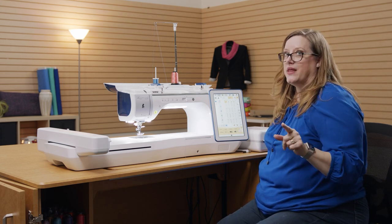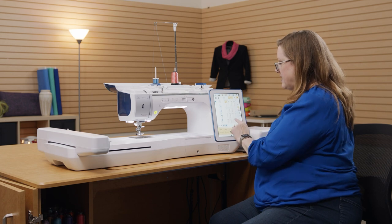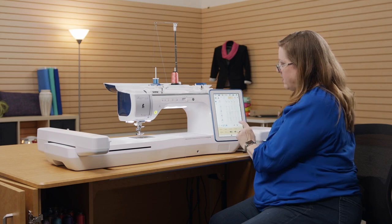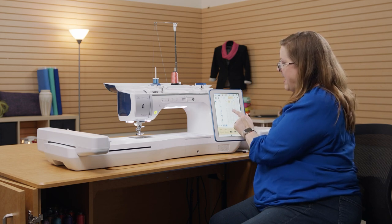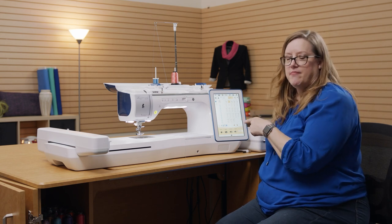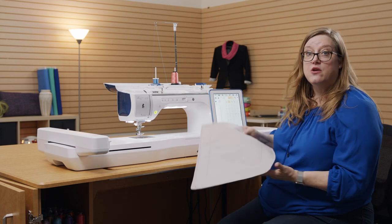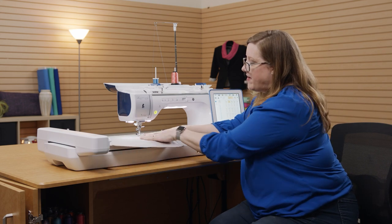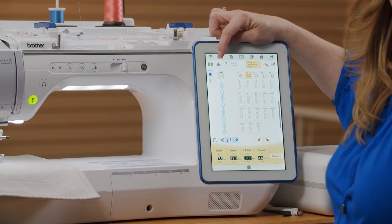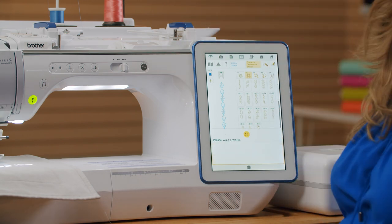Now we're going to take a look at another really awesome feature — some fun decorative stitches. Have you ever chosen a decorative stitch but you don't know if it's the right size for your project because the machine is talking in millimeters and you only know inches? Well, how about being able to see your stitch visually right on the machine? There's this little icon right here — it looks like an inverted cone, like a party hat. I touch that little party hat and it turns on our projector.